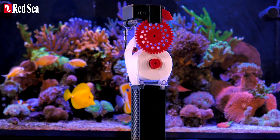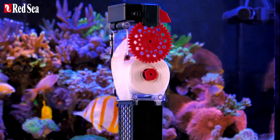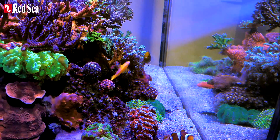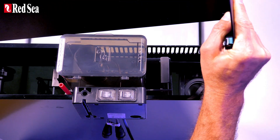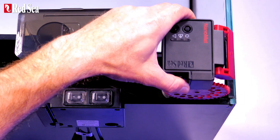Say hello to the Nano mat — the compact plug-and-play fleece roller that keeps your aquarium water crystal clear. The Nano mat is a drop-in replacement for the filter socks in Max Nano G2 systems, Reefer systems, and all standard 4-inch filter socks.